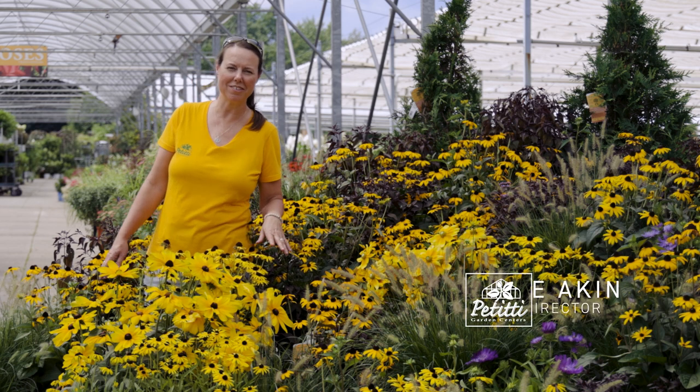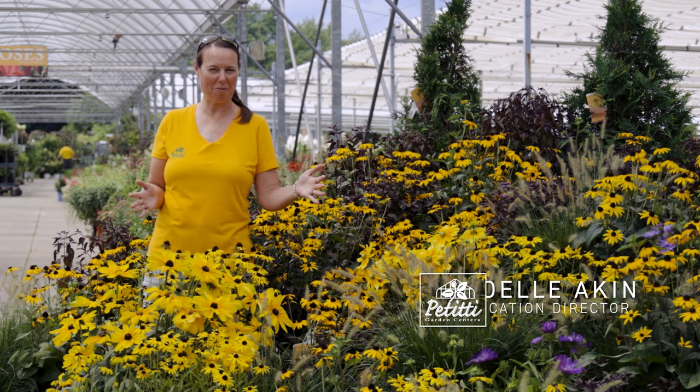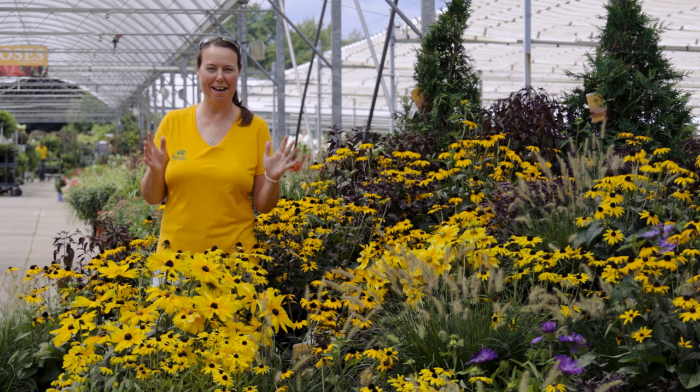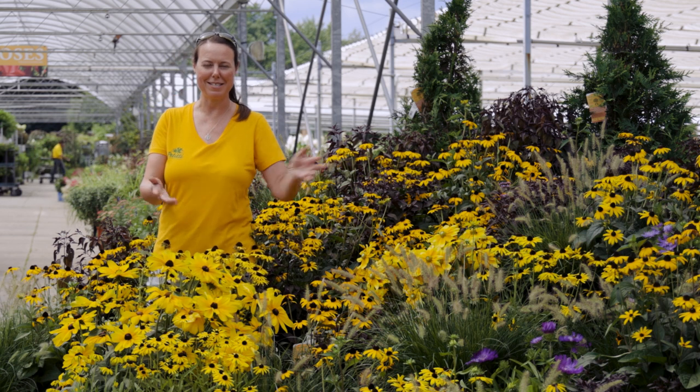Hi everybody. This is Noelle from Petiti Garden Centers, and we're here at Oakwood Village in our favorite runway, which is Stella's runway. So come and visit Stella sometime. We're going to do a spotlight on Rudbeckia, or also known as Black-Eyed Susans.